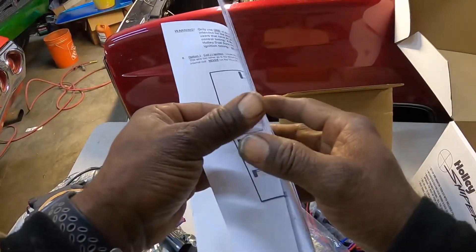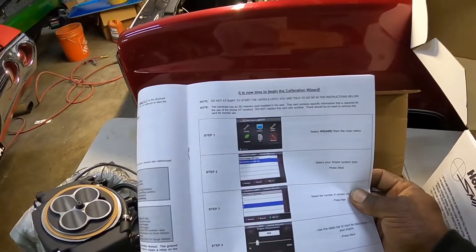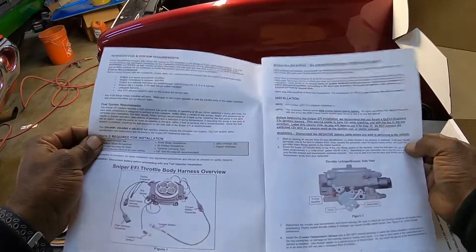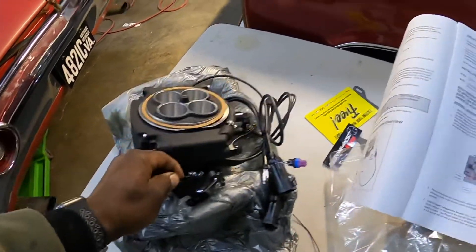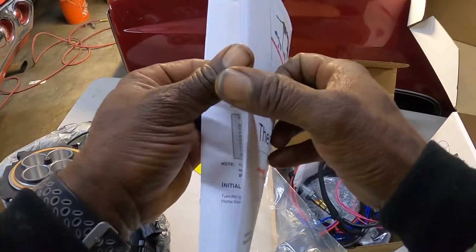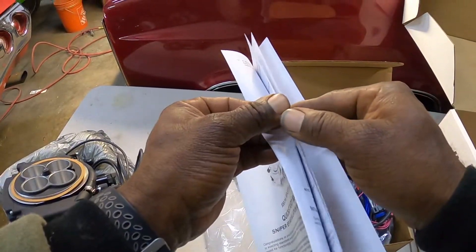Just follow the instructions — they won't steer you wrong and you'll be up and running in no time. Run your power wires directly to the battery, nowhere else. It's got your quick setup guide and wizard, which is very intuitive and straightforward. You can mount just about any type of configuration on the throttle linkage.